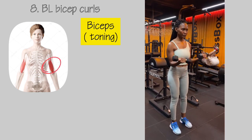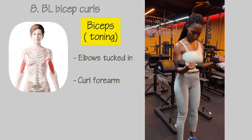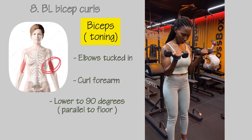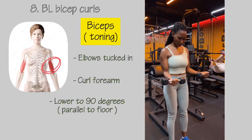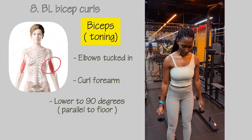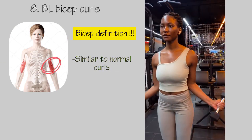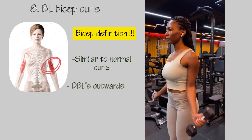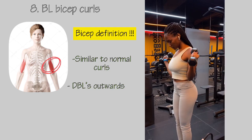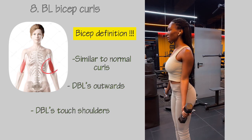The last exercise, primarily for toning, is bicep curls. Grab some dumbbells, tuck your elbows towards your body, curl your forearms towards your chest, and when lowering make sure your forearm is parallel to the floor or forms a 90-degree angle with your upper arm. For added definition, add a twist — similar to normal bicep curls but turn your dumbbells outward, curling until they touch your shoulders. You'll really feel this variation.